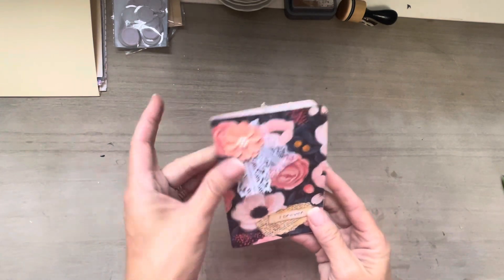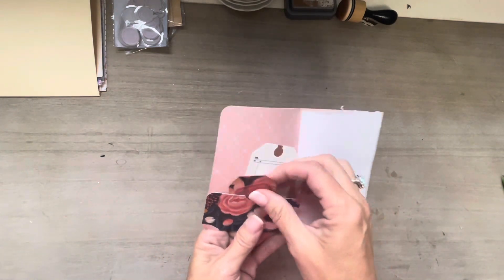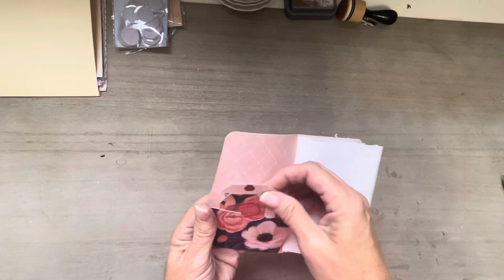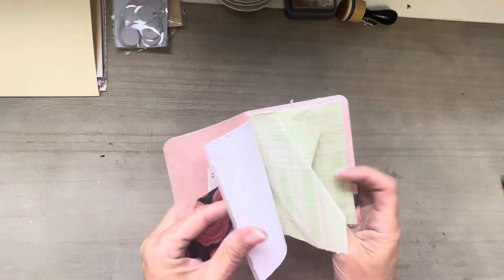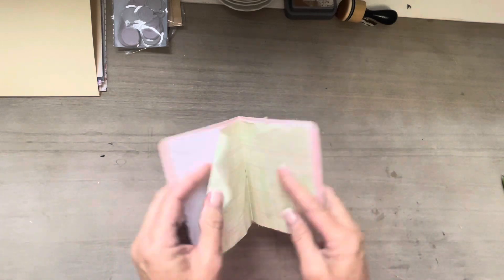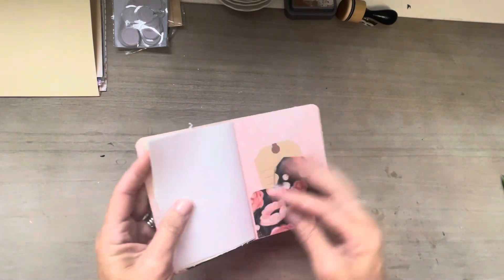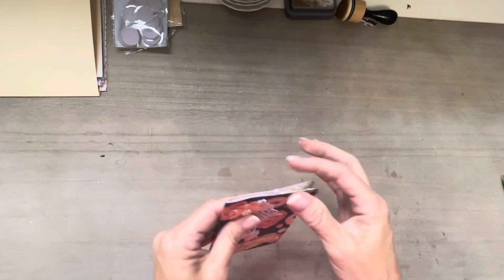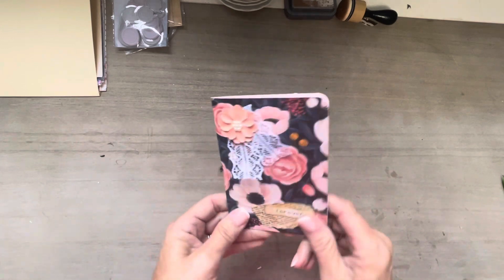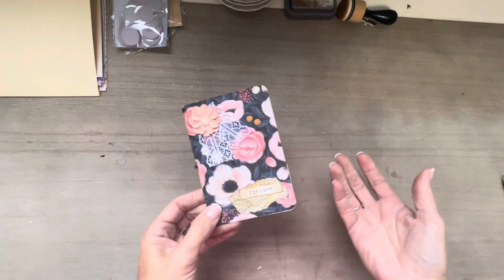I've got a cute little embellishment on it, one of my labels. I've got a little pocket in here, a little tag - a sticker tag out of some of my Timu stuff. It's just got a couple of little pages in it and another pocket back here with a couple more tags. Very simple. This would be good to use like in flat mail, friend mail, or as a tuck inside of a journal.